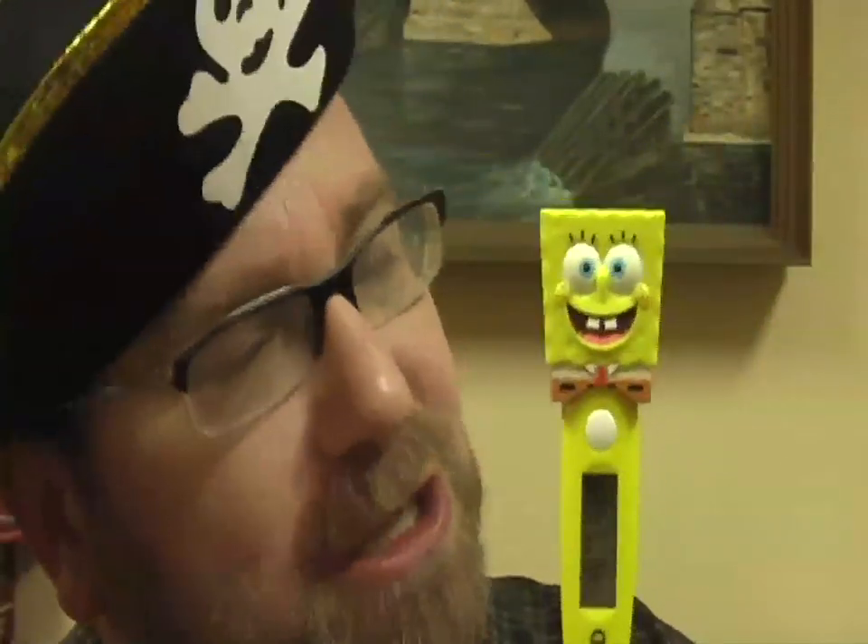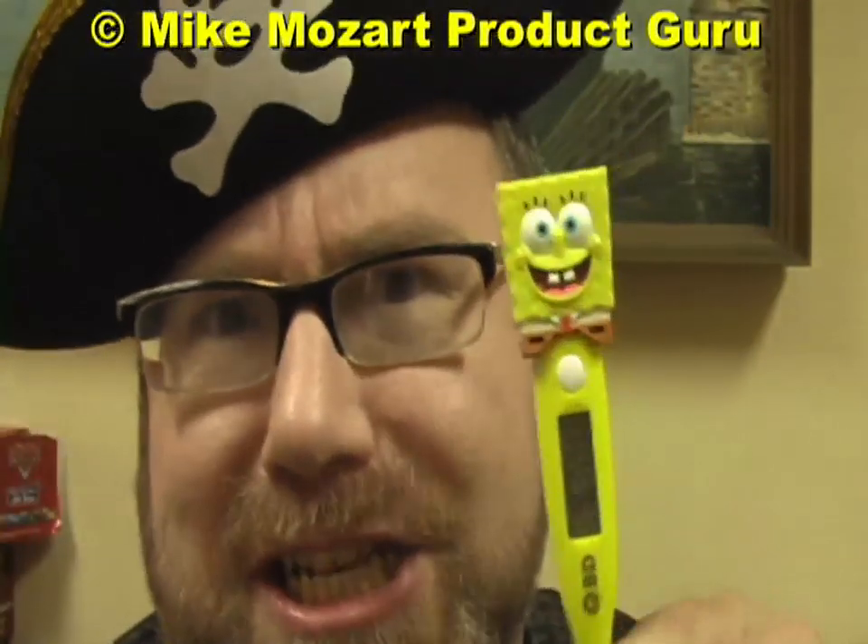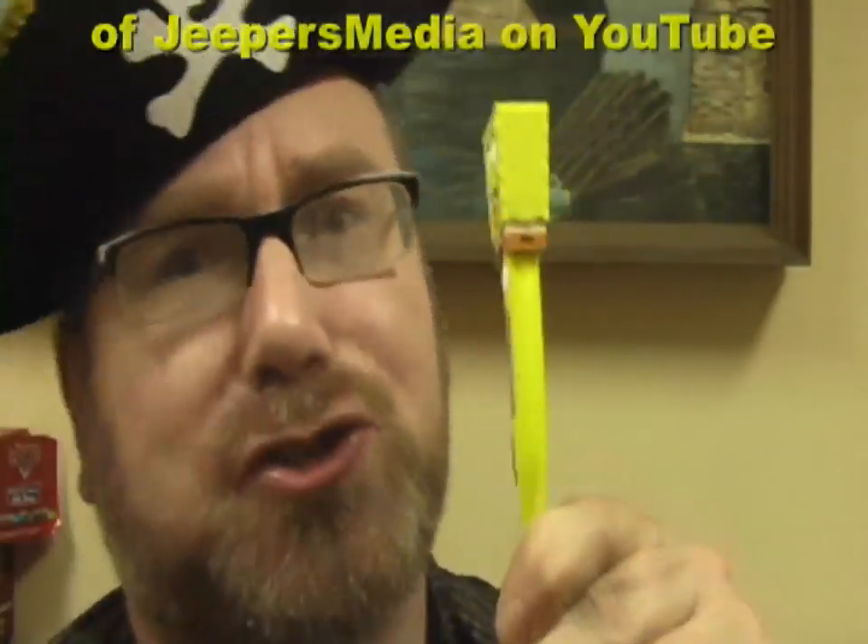If you liked my review of the SpongeBob rectal thermometer, please give me five stars, right down there, matey. I'd really appreciate those five stars. Don't forget to check out my channel, Jeepers Media — it's that little blue word down there, click on it. 125 bizarre, crazy toy reviews of the weirdest toys of history.